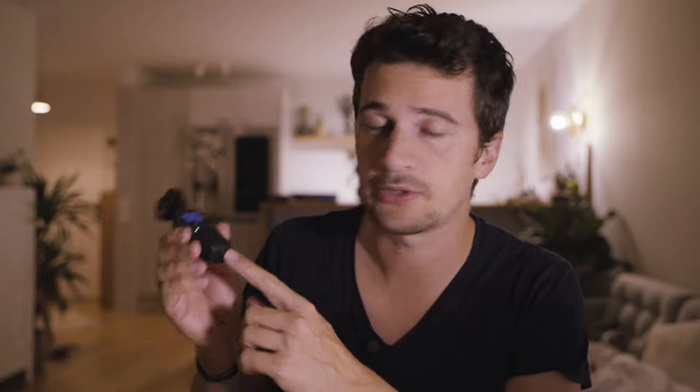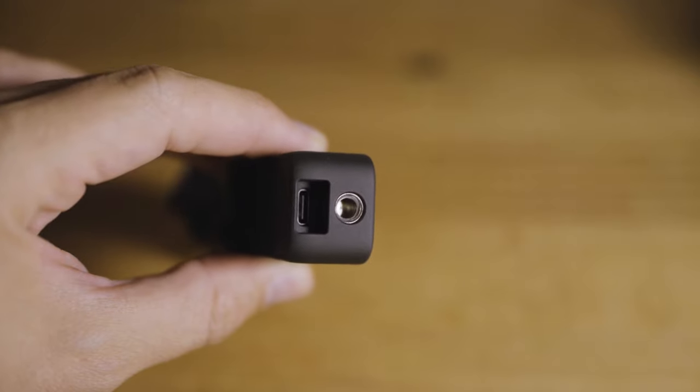If you buy your Pocket 2 in the so-called Creator Bundle, it comes with a couple of accessories. One of them is removable bases — the base is removable on the Pocket 2, you just take it off like this. The Creator Bundle comes with two different bases. One is a small base that also has a quarter-inch screw hole, so you can just put it on tripods and so on.